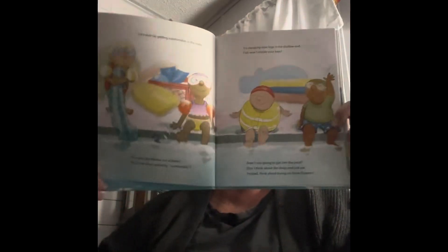Let's start by getting comfortable in the water. Get your blankie out of there — that's not what I meant by comfortable. Try dangling your legs in the shallow end. Fish won't nibble your toes. Don't think about the deep end just yet. Instead, think about trying on those flippers. Maybe you could practice blowing bubbles — not like that. Just put your lips underwater and hum your favorite tune. Well done!